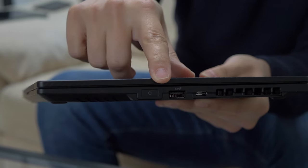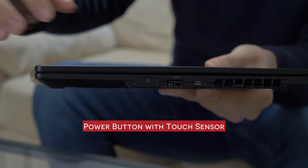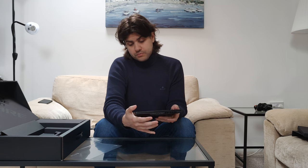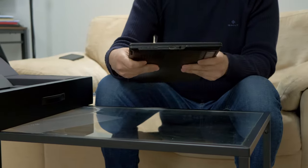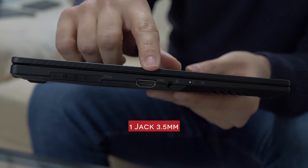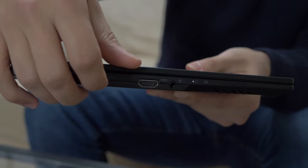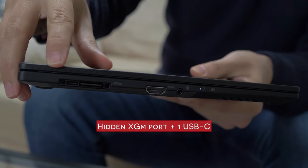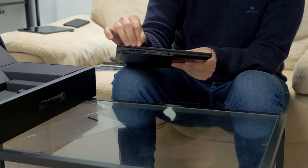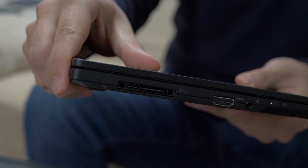A nice thing is that the power button actually has the touch sensor integrated in it. So when you turn on the laptop, you automatically log in without the login screen. On the other side, we have an HDMI and the jack for the headphones. And here, last but not least, there is a hidden port, proprietary by Asus, that allows you to connect an external GPU up to an NVIDIA 3080, for who needs it for either gaming or work.